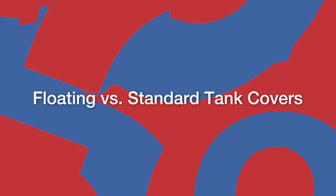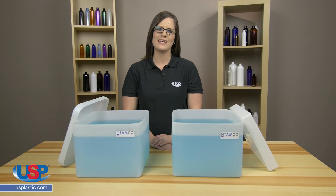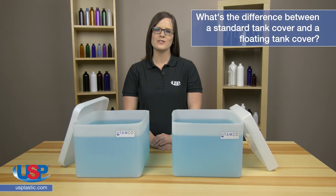Alicia here for another one of our FAQ videos. Hello. Today we are going to answer the frequently asked question: what's the difference between a standard tank cover and a floating tank cover?